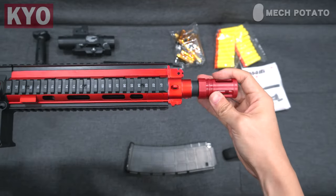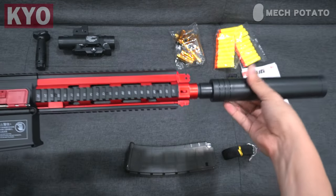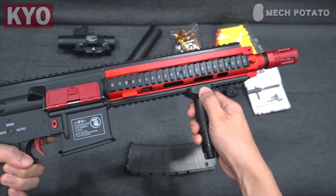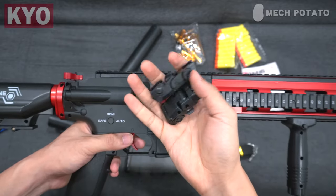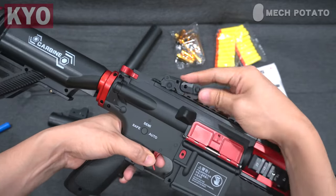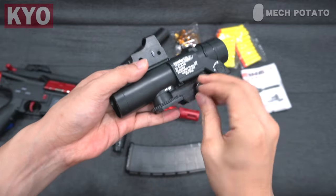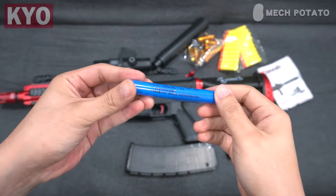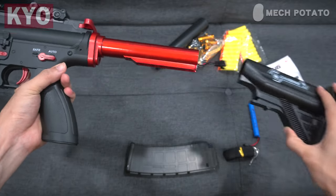You can choose to friction fit the flash hider or the fake suppressor. To install the hand grip, click the button and slide it into the rail. To install the iron sights, just slide them in on both ends of the blaster. To install the fake scope, loosen the nut, put it on the rail and tighten it up.